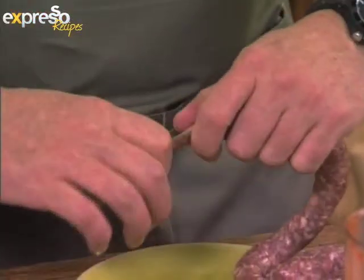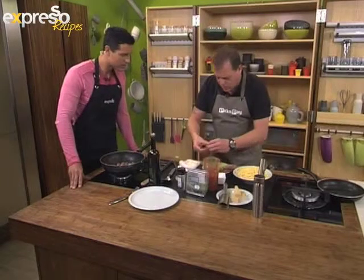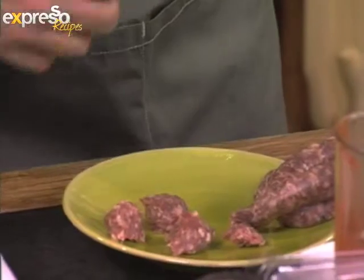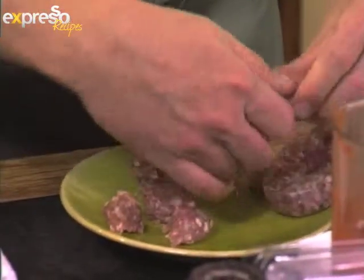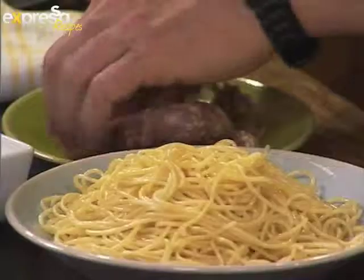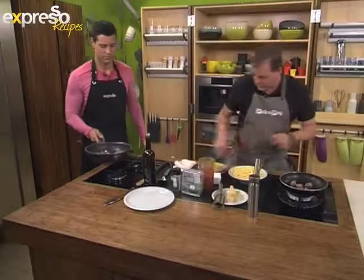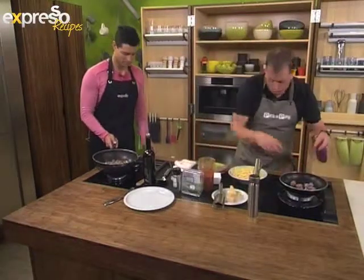So you've got an instant meatball! Don't worry about rolling them and getting them all perfectly round — we don't need them to be perfectly round. When it's like this, it holds onto the sauce a little bit better. We want something nice and rustic. That simply goes into the pan and we're going to cook that for about four or five minutes until those are cooked through.